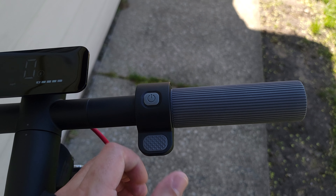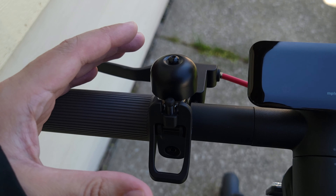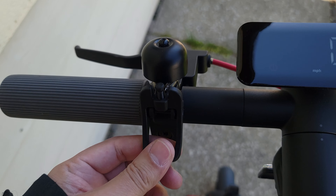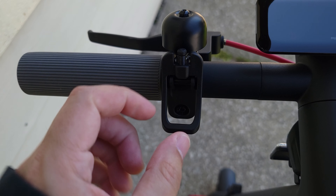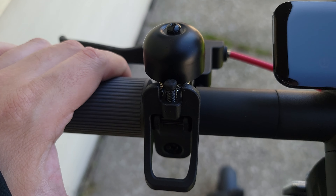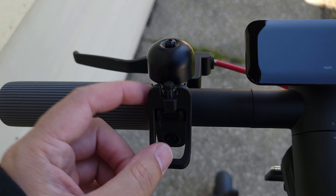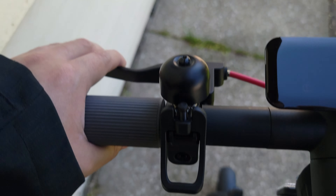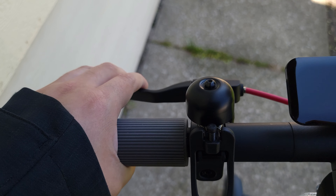Coming up to the bars you have a thumb throttle and your power button. On this side they made a unique little contraption — this lever holds it in when you fold the scooter, but it also doubles as the lever to ring the bell. A nice little combination there that I haven't seen done before. Right up here you have the brake lever which controls both the front and rear brake.